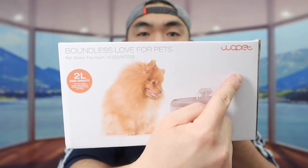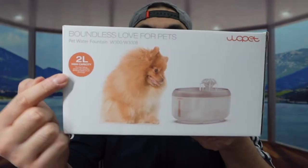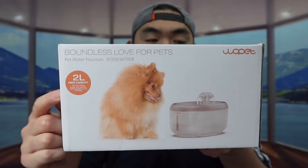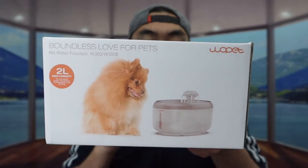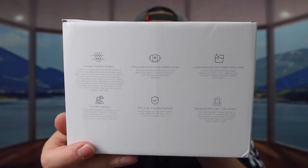For the one we got right here from this brand, this is basically what the product looks like when you first get it. On the side they do mention it has a 2 liter capacity. This product is mainly designed for a small pet, though you do have the option for big pets as well. On the side they've got some of the specs and features.